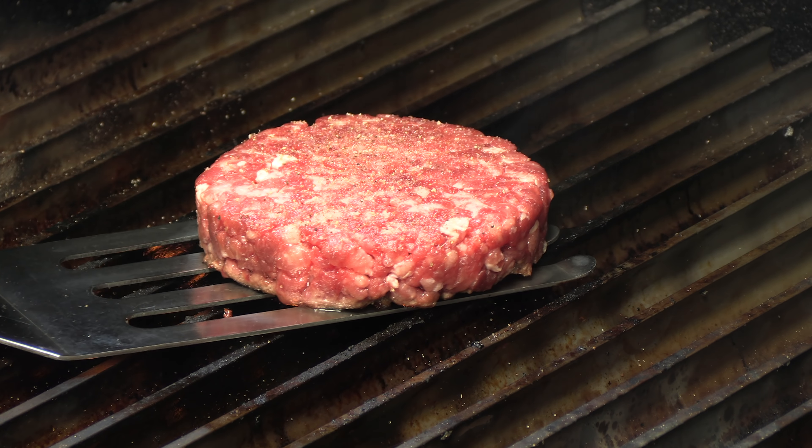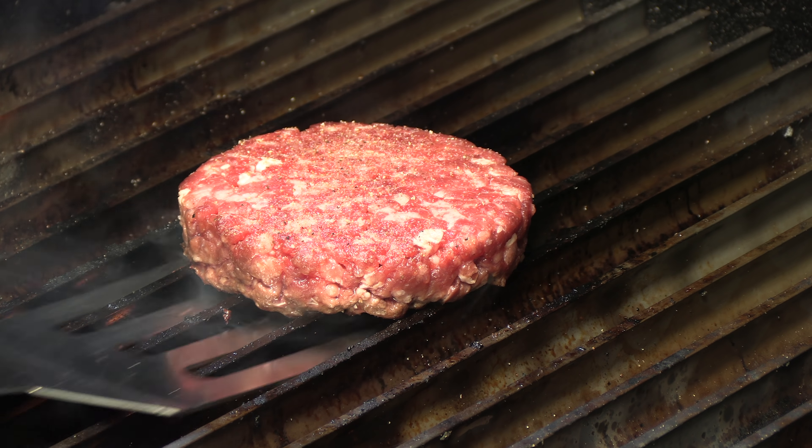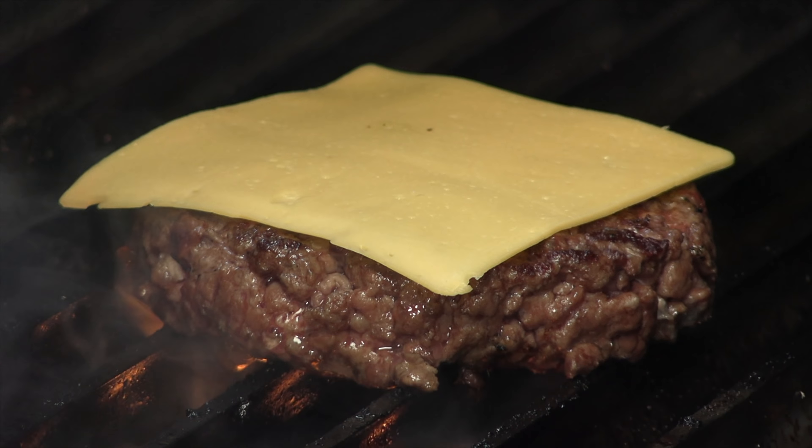Let's get that patty down. Again, 50% filet mignon, 50% beef short rib. I'm going to hit it with a little bit of salt, pepper, and garlic powder. We're going for that medium, medium-rare doneness. Now for the cheese — we're going with one slice of sharp cheddar, provolone, and another slice of sharp cheddar. Dome it.